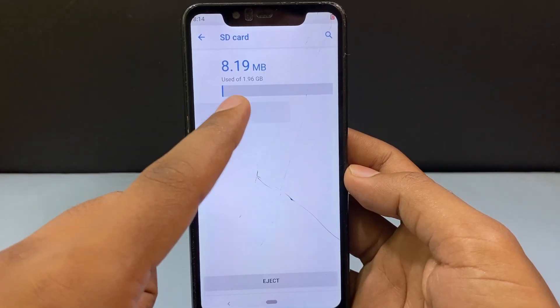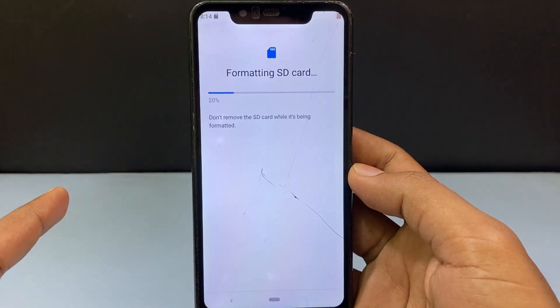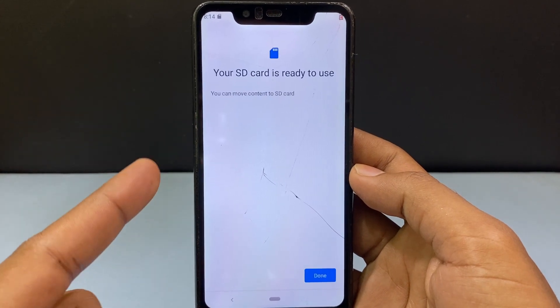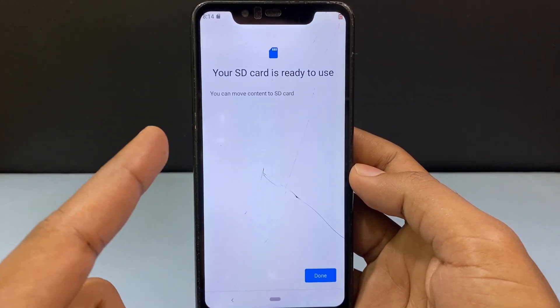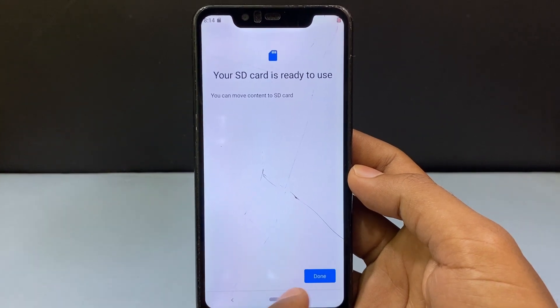Just click Format and tap Format SD card. Now it's formatting. Your SD card is ready to use — you can move content to SD card. Click Done.